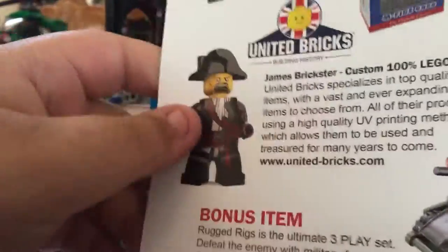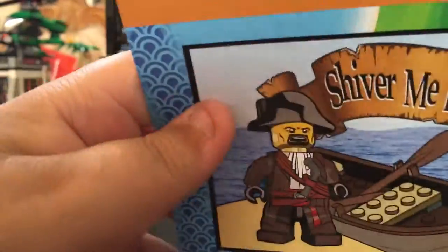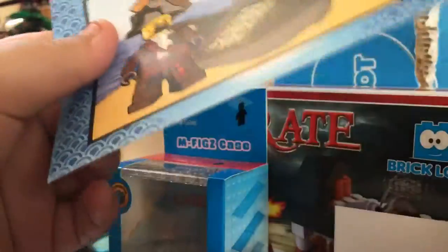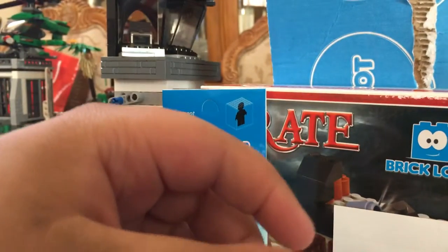Okay, yes — and that was my Brick Loot subscription box. The theme was Shiver Me Bricks Pirates, and I think it was a pretty decent box, pretty cool.